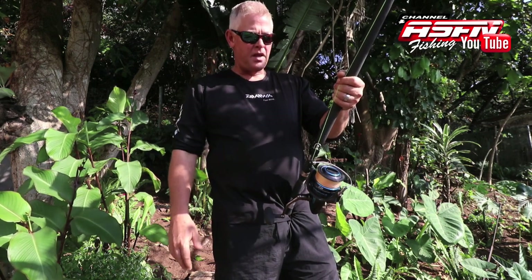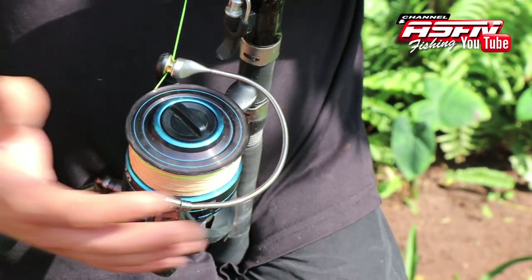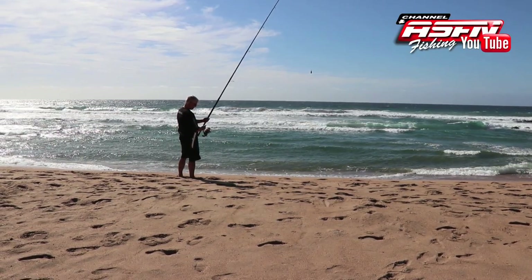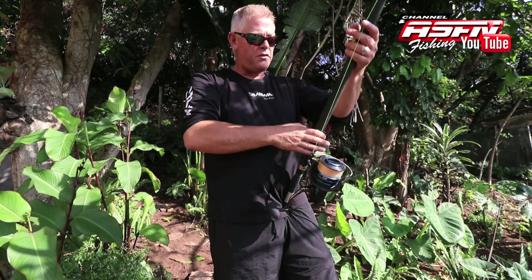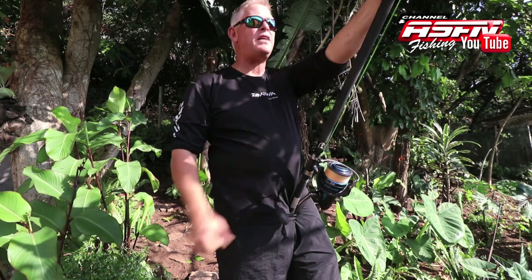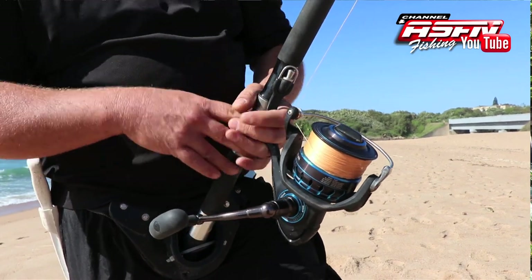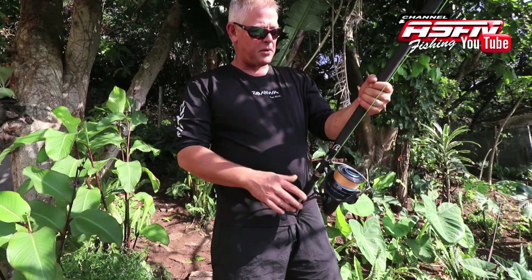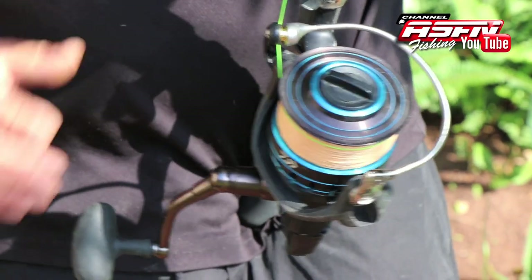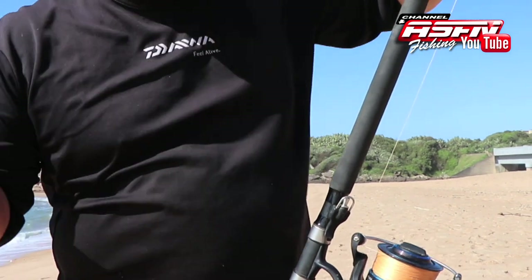First, I want to cover why our reel is at the bottom. We've had questions from overseas viewers about this. On the spinning gear for freshwater, lighter rock and surf, and some heavier overseas setups, the reel sits up top. We moved it down for two reasons — in South Africa, trying to fight a big fish with your reel up top doesn't work. In a lot of countries they put it between their legs on the ground, but that won't work with the size of fish we're catching here. It's totally uncomfortable, so we moved it down, and by doing that we got a comfortable fighting position.